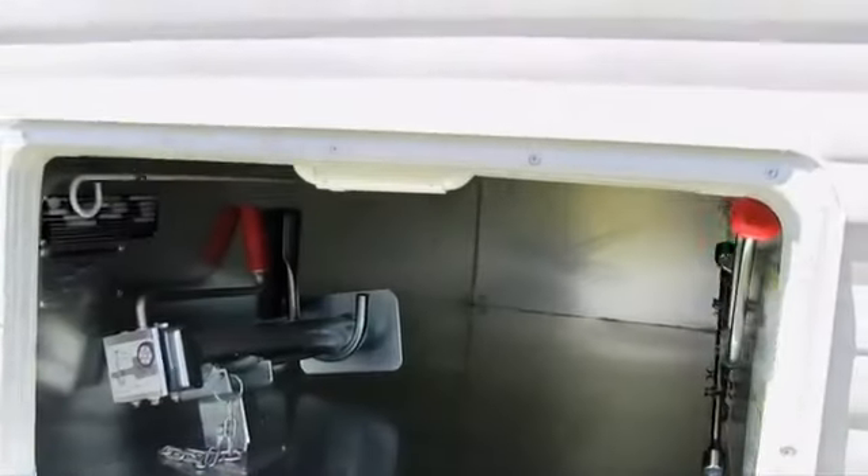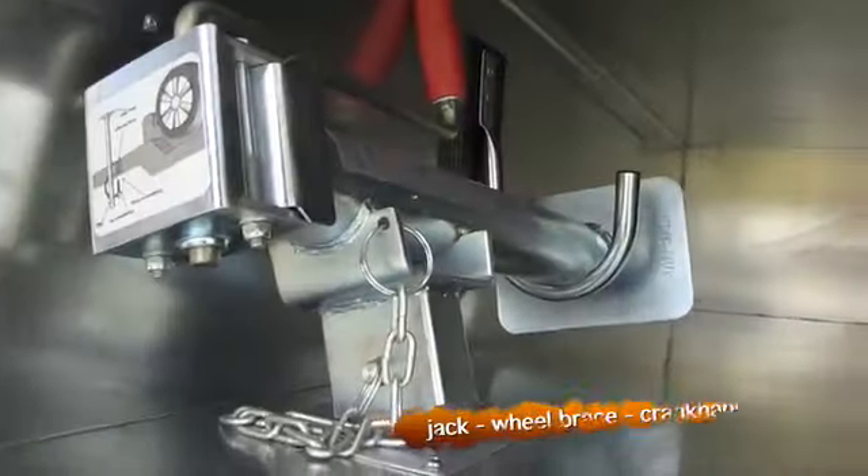This is Nigel from Nova Caravans. Today we're going to be talking about jacking up your Nova Caravan and putting the stabiliser legs down. In the generously sized front boot you'll find the jack, the wheel brace and the crank handle nicely tucked away.